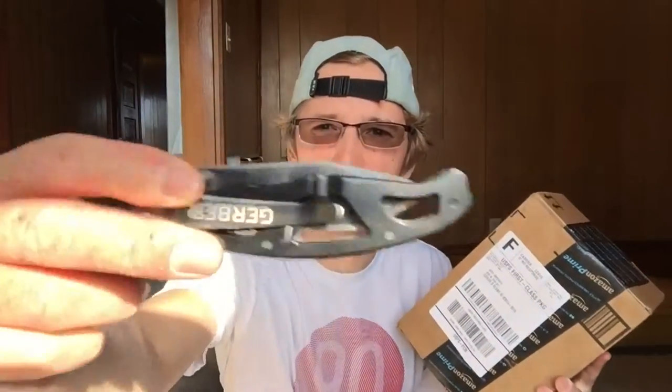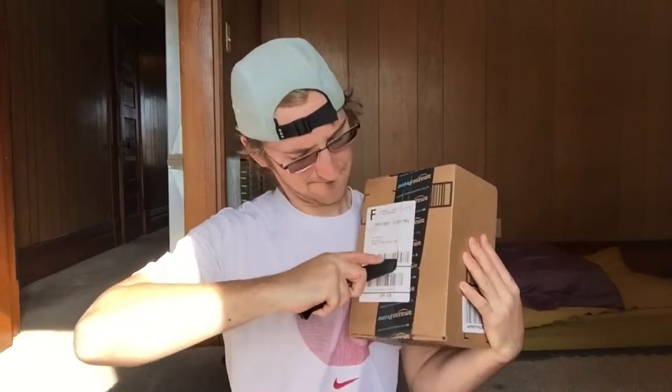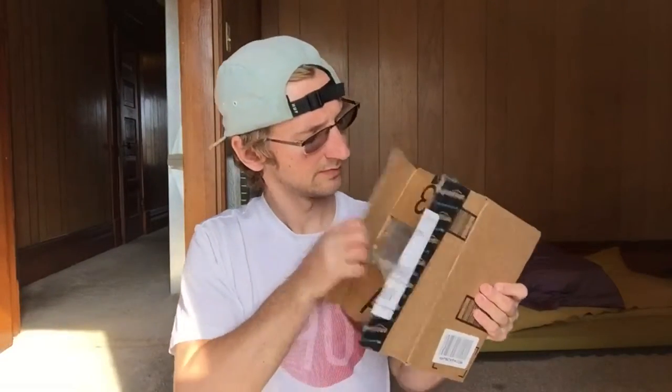Alright, got my handy dandy Gerber here, let's get to it. Not quite Casey Neistat style box opening — I'm still doing an unsafe box opening. I don't know the boy scouts' rule about the blood circle with a knife. Whatever that means — don't reach inside somebody's blood circle with a knife. Alright, what do we got?